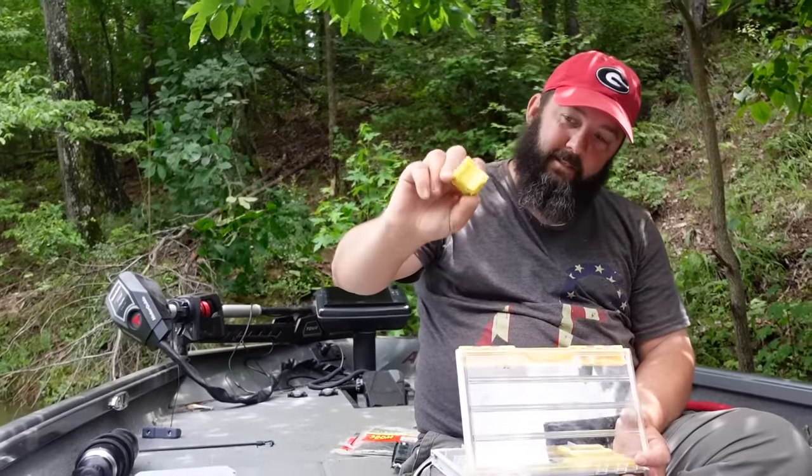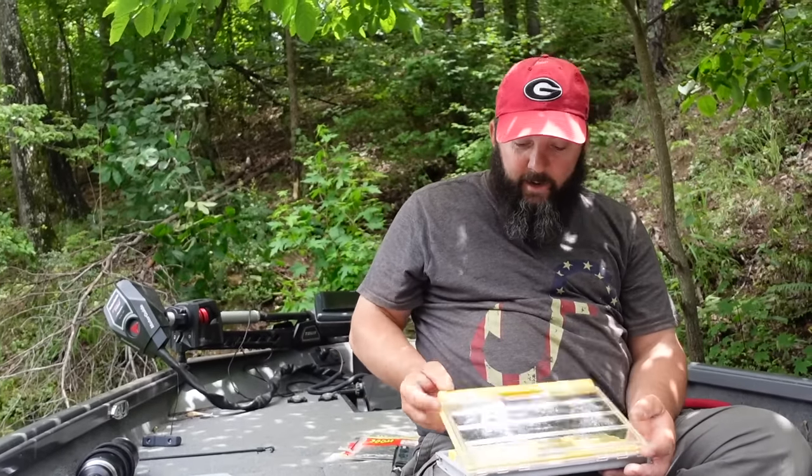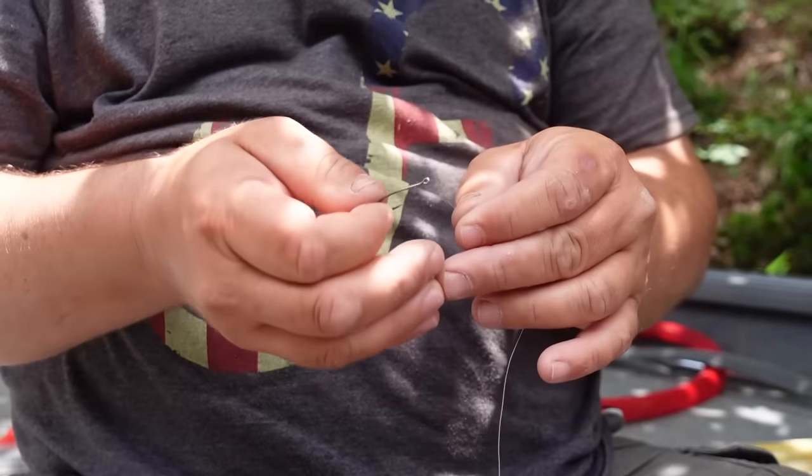Another thing I love about a drop shot is the hardware takes up very little space in your tackle box. That's all I have — just the weights and the hooks — and I love that. It's always there; I don't have to get rid of it because it takes up too much space.